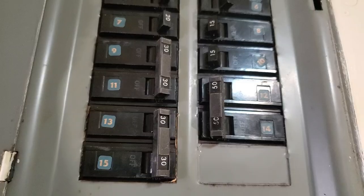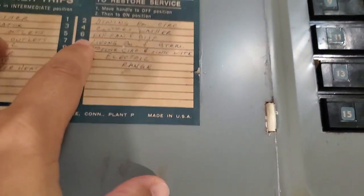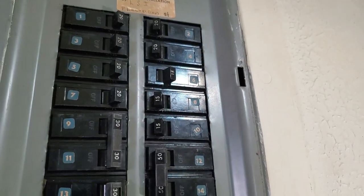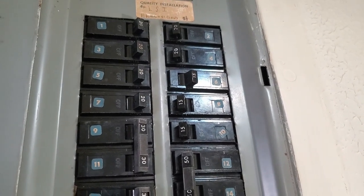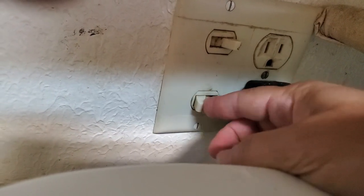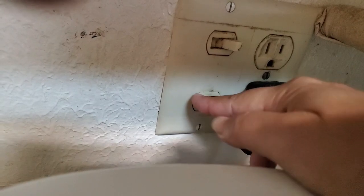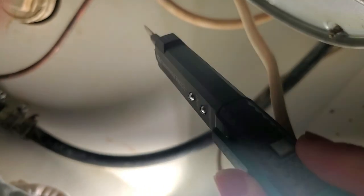Safety first - this is my circuit breaker, and number six is the disposal. Turn it off. Never work on it while it's on - especially with a hardwire, definitely got to turn it off. You can check the switch - mine did turn on, it just leaked everywhere. Now we'll give it another test with the electric current tool. It beeped before when the power was on, and now it's not getting anything - so it's off.